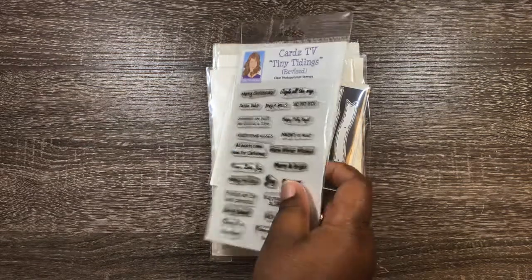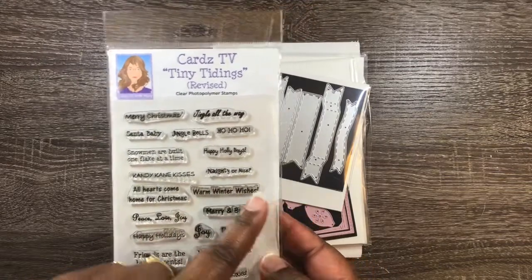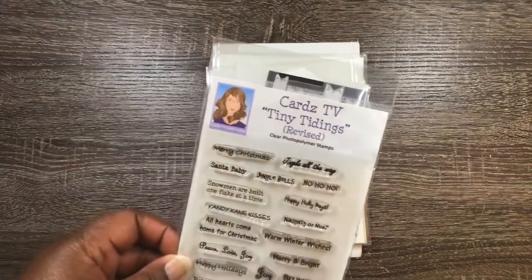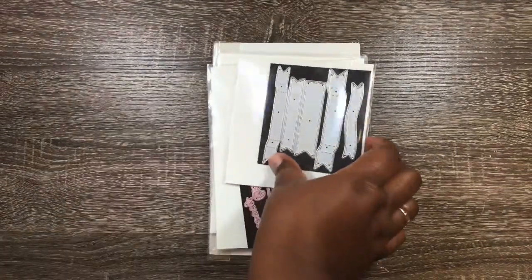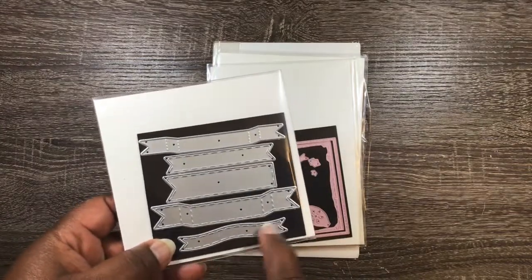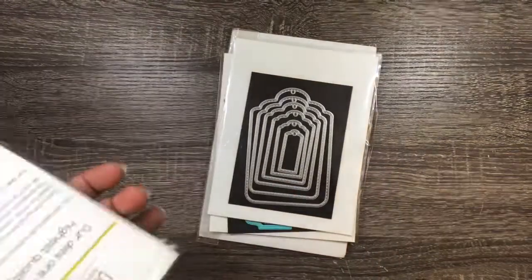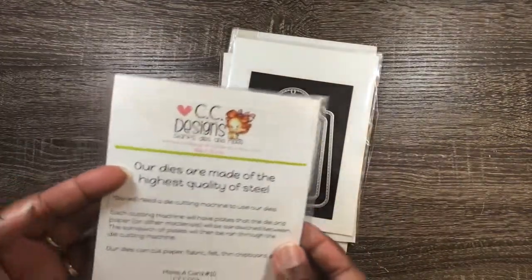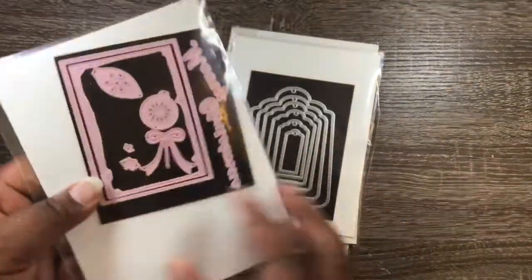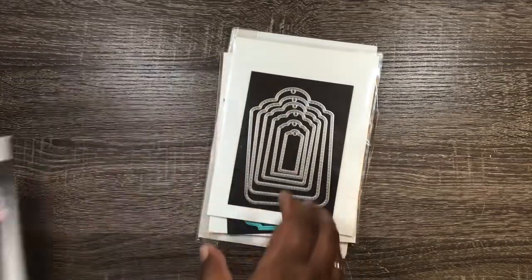I'm starting out with CART's TV Stamps and I am using Warm Winter Wishes for that — that is the Tiny Tidings die set. And then I'm also using this set of dies right here. And then from CCD Signs, I'm using a Merry Christmas from that set.